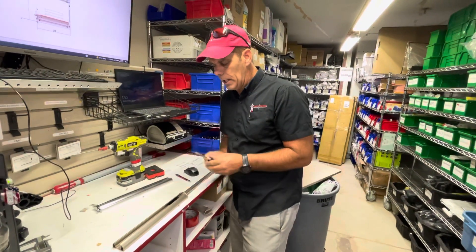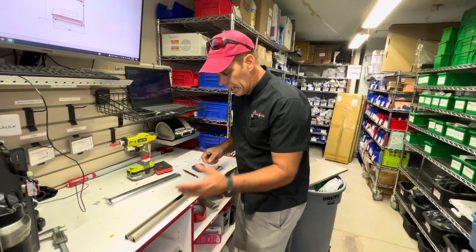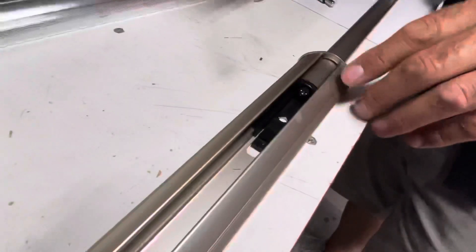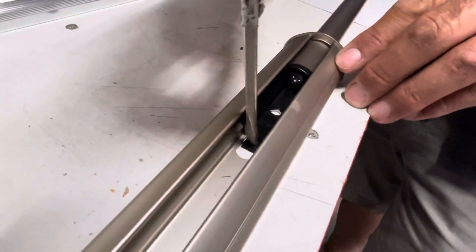Here's what you're going to need: a flat blade screwdriver. I've got this one pulled apart so that you can see it, but right in here there's a little tab that we're going to push down on.